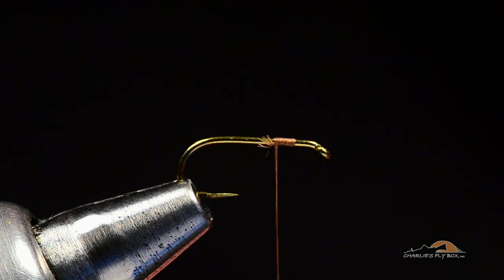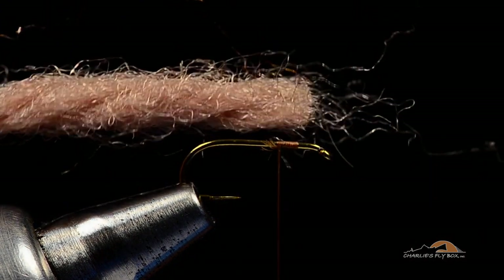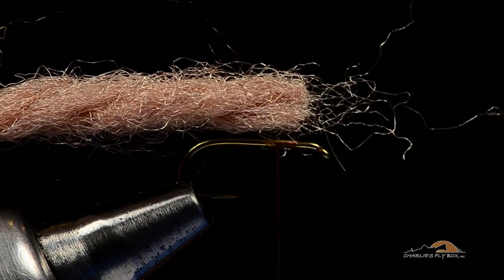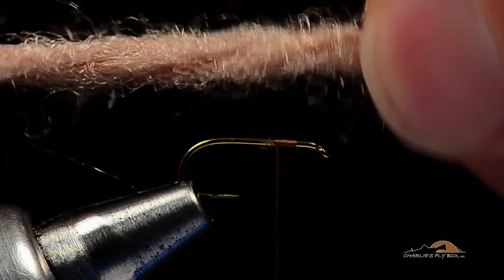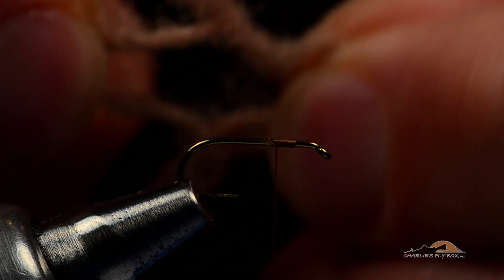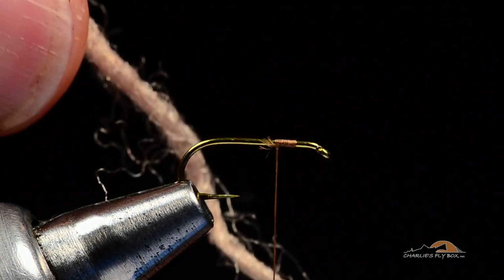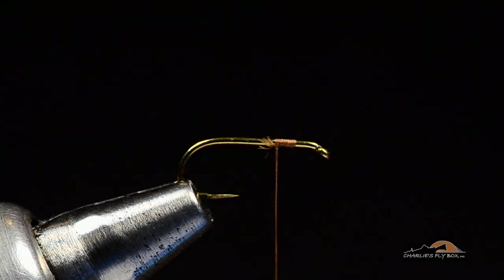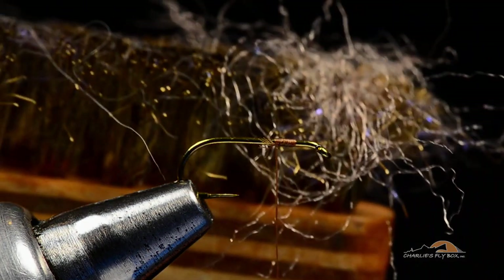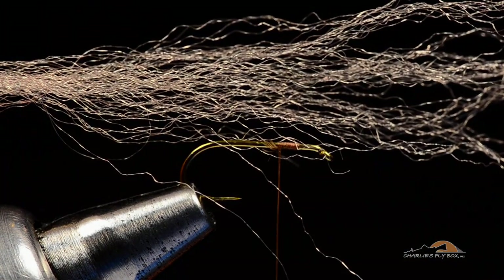I'm going to take a piece of sparkle yarn — this is tan sparkle yarn. I use tan on all the colors of caddis that I tie. No matter what color the dubbing is going to be, I always use the tan sparkle yarn. You can see this is three individual strands. I'm going to take a single one of those strands and brush it out with a dubbing brush so that I've got a piece that's spread out.